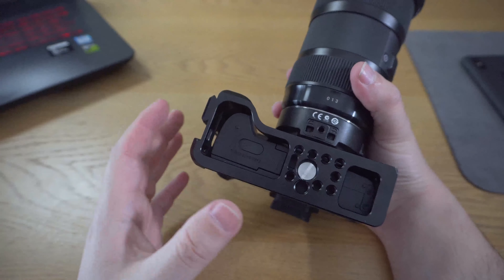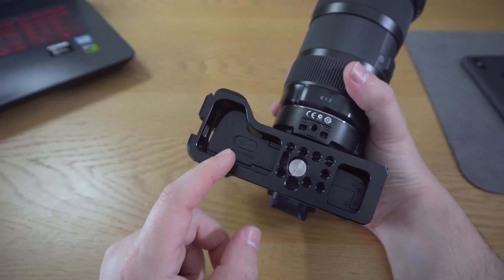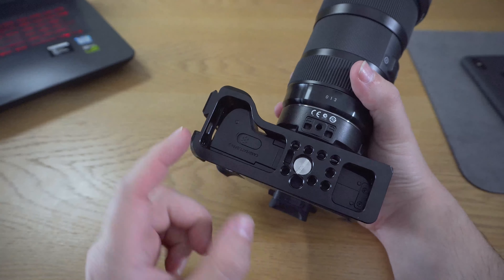You can see how all the ports are not being blocked. We have the HDMI port and USB on one side, and on the other side we have the mic port — totally uncovered.